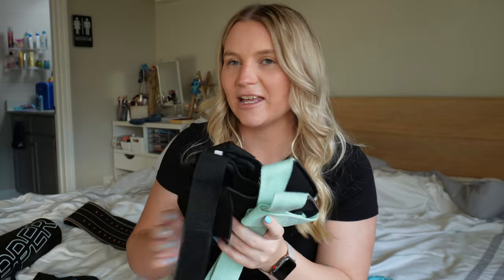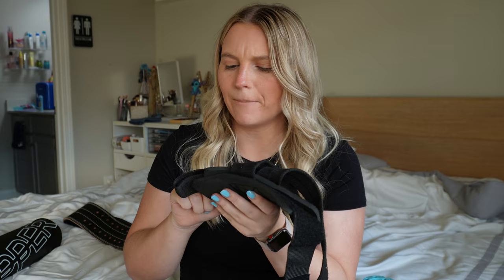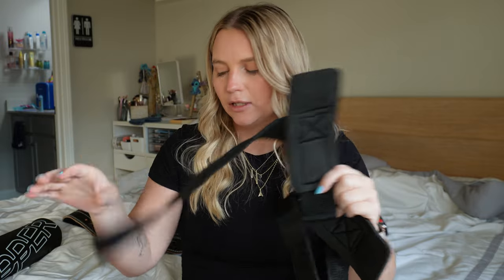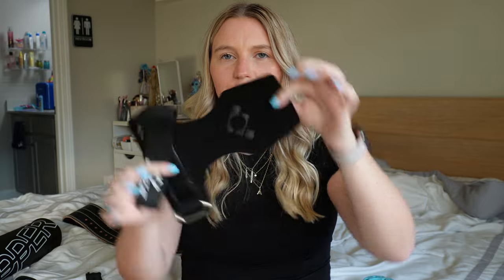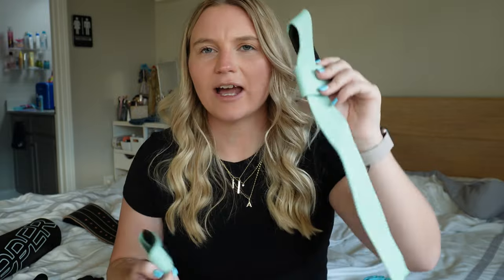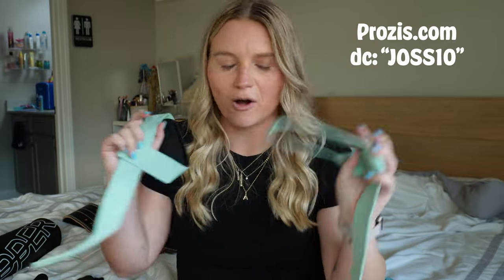I also carry a variety of straps. These ones are from Body EM Fitness — I like that they have a thicker wrist wrap and a longer strap. I also have these other ones from Amazon that are kind of a Versagrip dupe, because Versagrips are so expensive. These were only about $20–30 on Amazon and I think they're very similar. And then I have plain longer wrist wraps from Prozis.com — you can use my code Joss10 to save on your purchase with them.